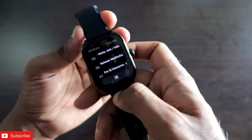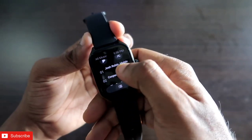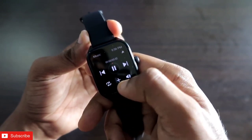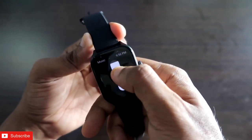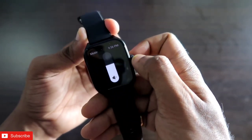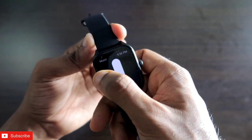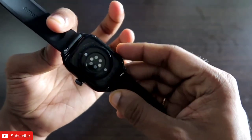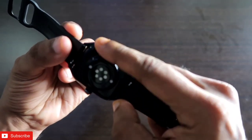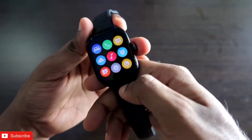Let's now see the speaker quality and how it sounds. If I click on any track, you can see it's playing the music. Here is the volume button — I can increase and decrease volume by rotating the crown, and at the same time I can touch the screen to adjust volume. The sound comes from the single speaker of the smartwatch, and it is fairly loud.